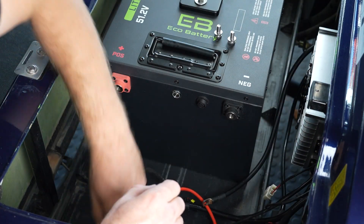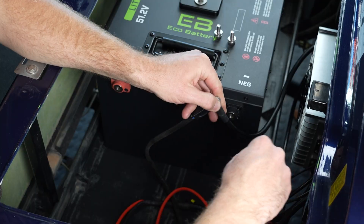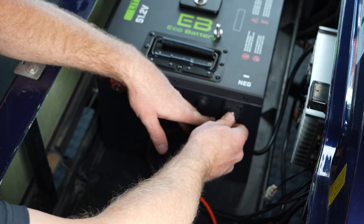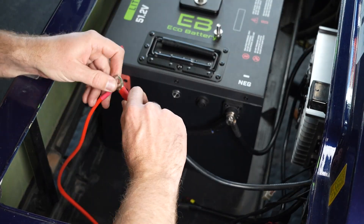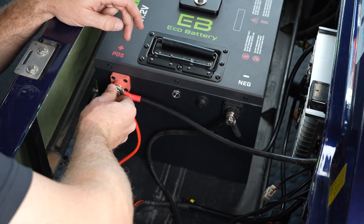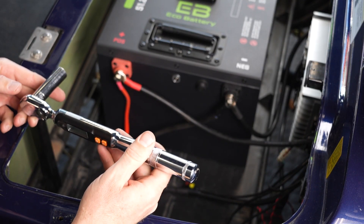Our next step is to install our charging cables and battery cables — the cable installation will be the same for all batteries. Always stack the cables in order from the highest load to the lowest load, with the charger on top and the battery cable on the bottom closest to the terminal. Torque the terminal bolts to 6 foot pounds or 72 inch pounds.